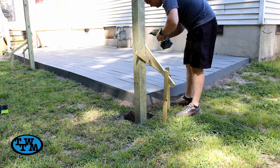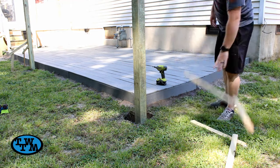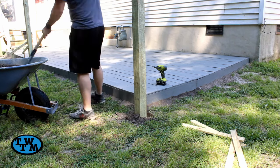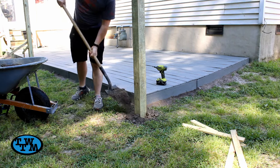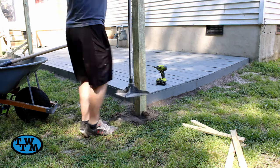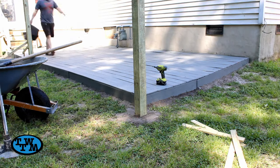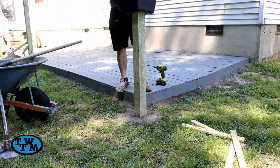The next morning I removed the bracings from the post and filled the top of the hole back in with dirt. I used this tamper tool to compact and level out the dirt. Once it was leveled, I could slide my pots over the post.